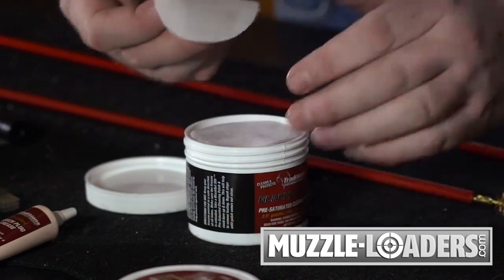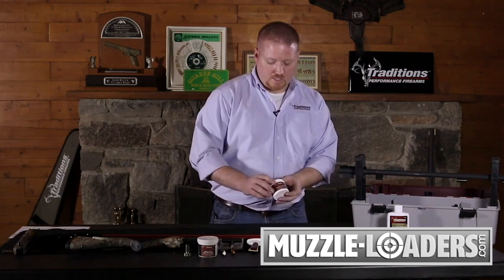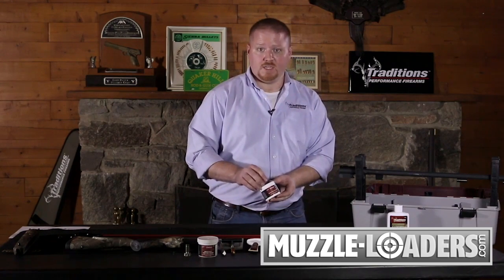Traditions has several bore solvents and lubricants that can be used in your cleaning process. Today we're going to be using the Blackout 209 pre-saturated patches.